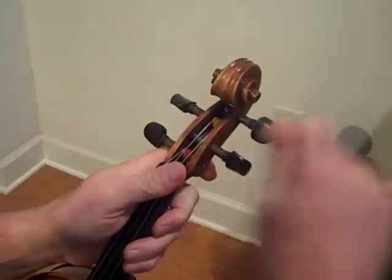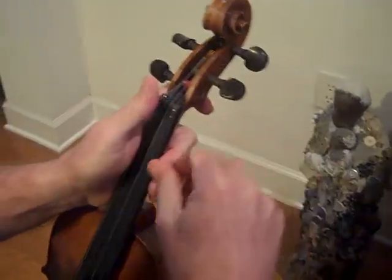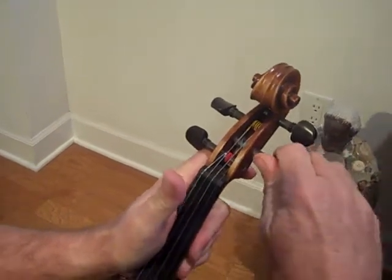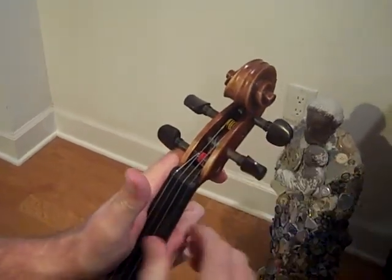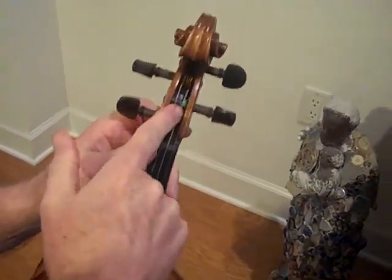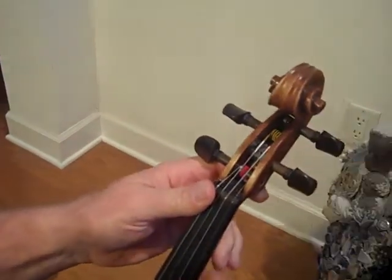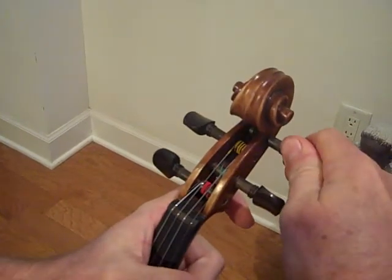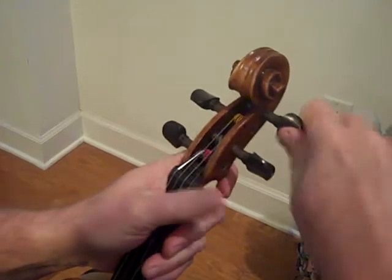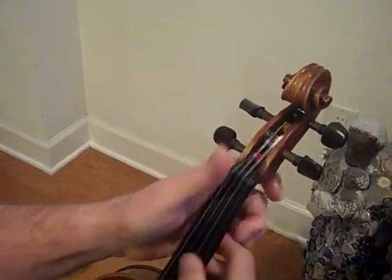On the E and the A, use your left hand to support the neck. Make sure that the string is close to the side of the peg box. Push in and turn just to set the peg.